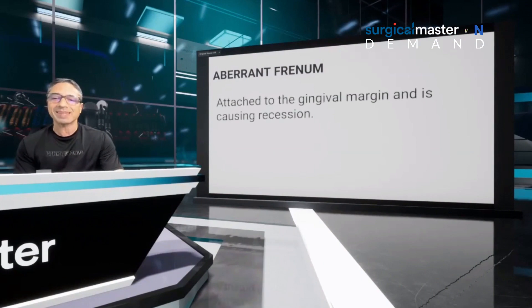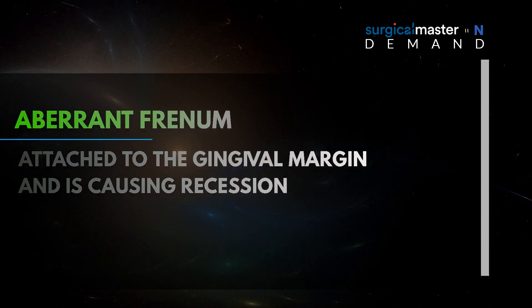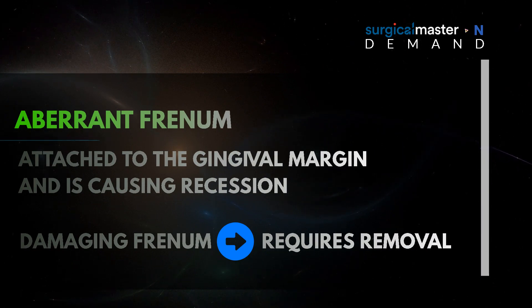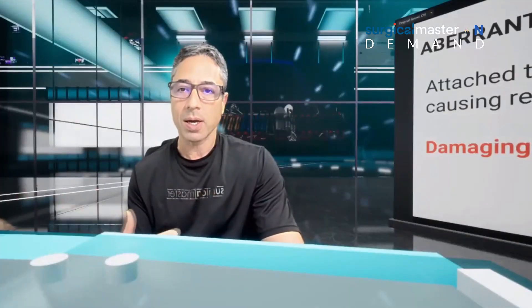An aberrant frenum is attached to the gingival margin and is causing recession or causing a mucogingival defect. A damaging frenum requires removal — there's no arguing about that, there's no doubt about it. It's not optional, it's not an elective procedure. It's necessary.